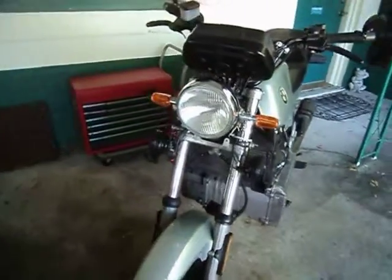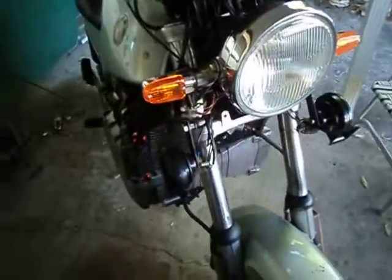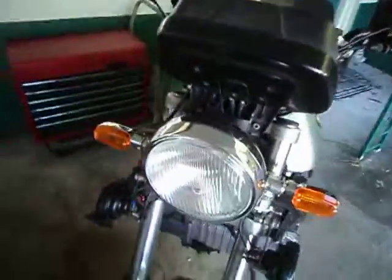Continuing restoration of this 1985 BMW K100. Okay, light fitted, turn signals fitted, horn back on, mirrors on. I'll remove all the fairing which I don't want.